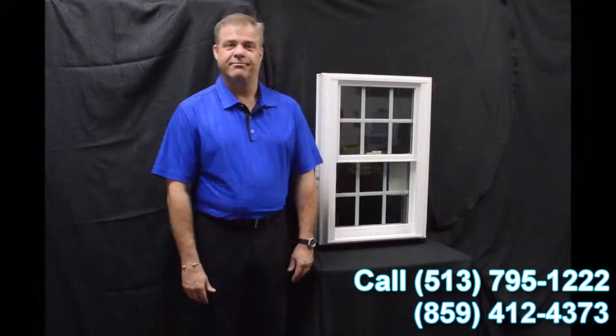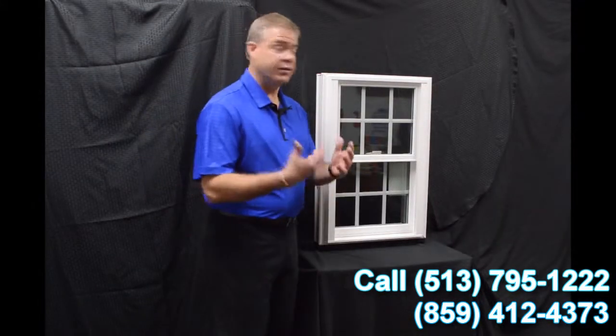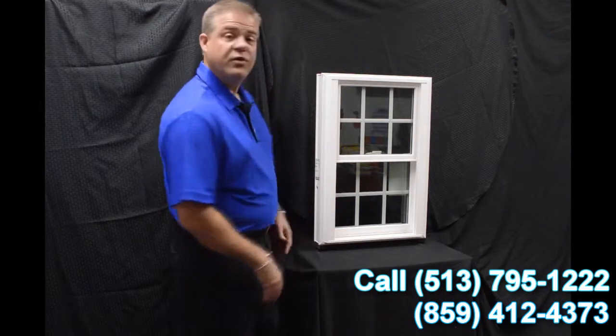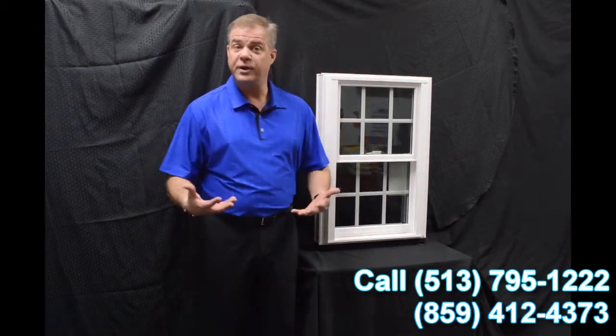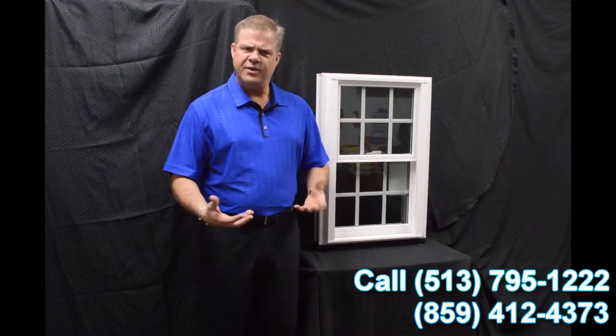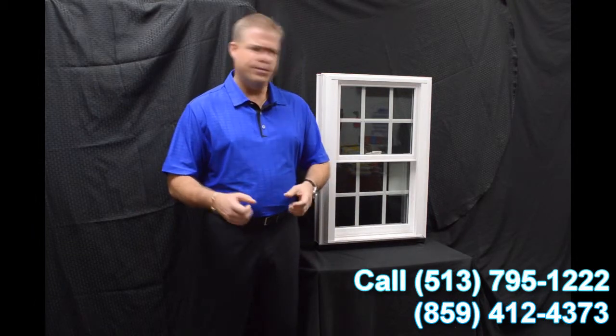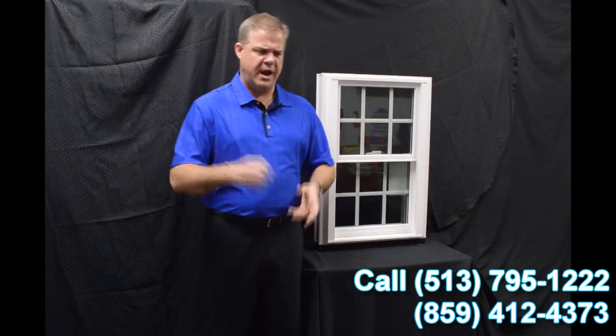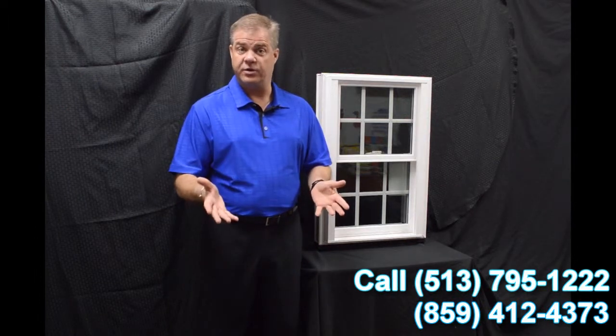Today I wanted to talk about Zen Windows and the Nirvana window. As we get into the exterior of this window, a couple of things I wanted to quickly point out is the fact that this window is fully fusion welded, both mainframe and sash. The great thing about that is there's no mechanical parts or pieces that are going to loosen where water or air is going to get inside it. So it really provides for maximum weather protection.